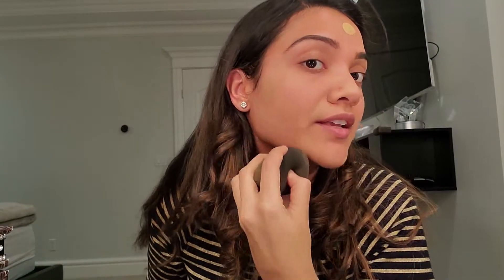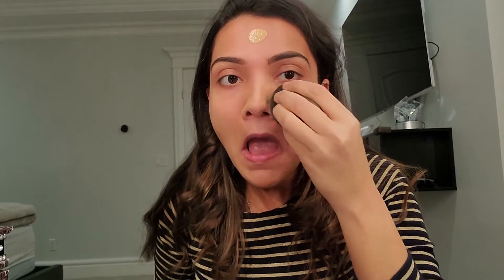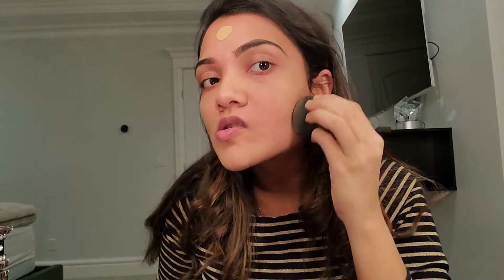See how perfect it is for the skin — just tap, tap, tap, tap, tap.